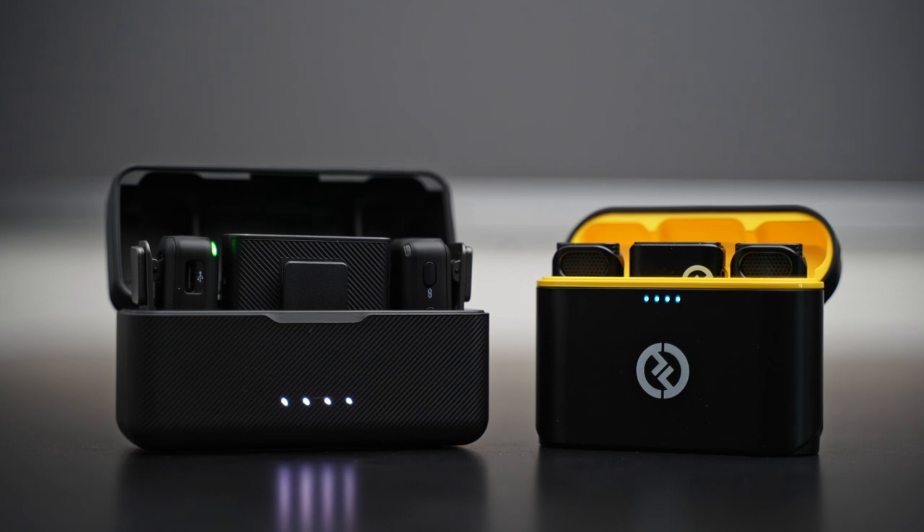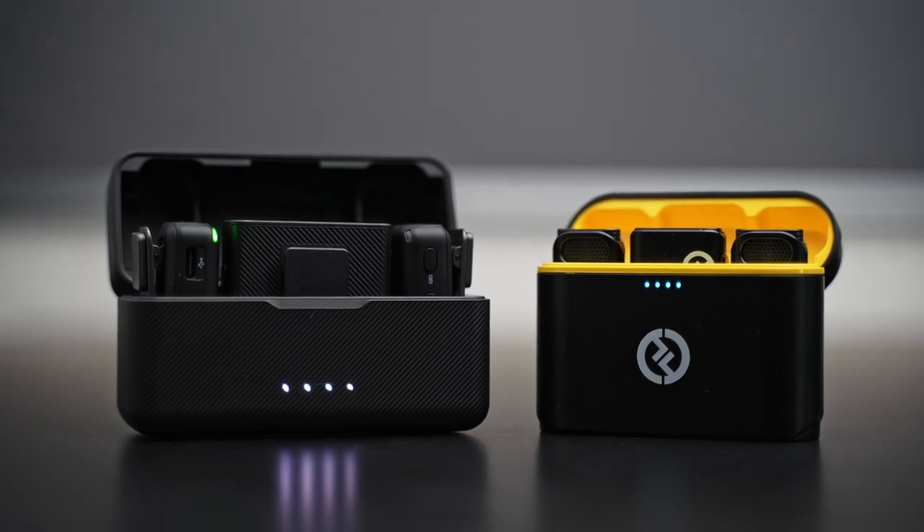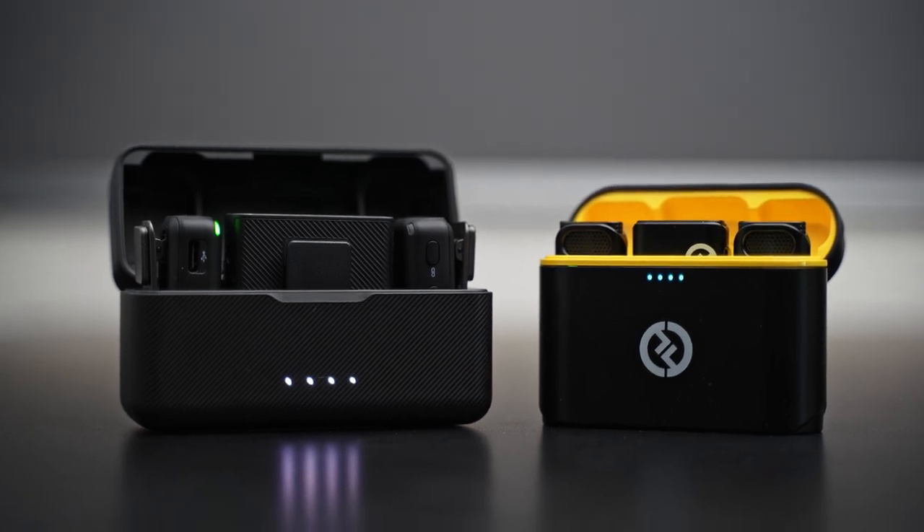Side by side, though, if I had to say which one's bigger, I would say package-wise the DJI is a little bigger, but I don't see either one of these really taking up too much space in the camera bag. And this is just the cases, just the outside presentation. The DJI does get the points for that, but I digress.